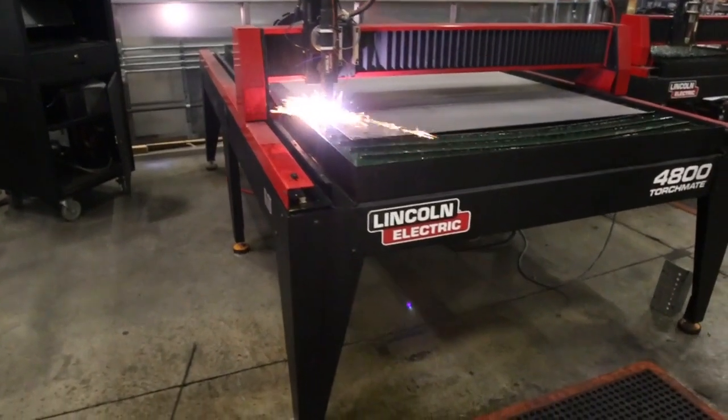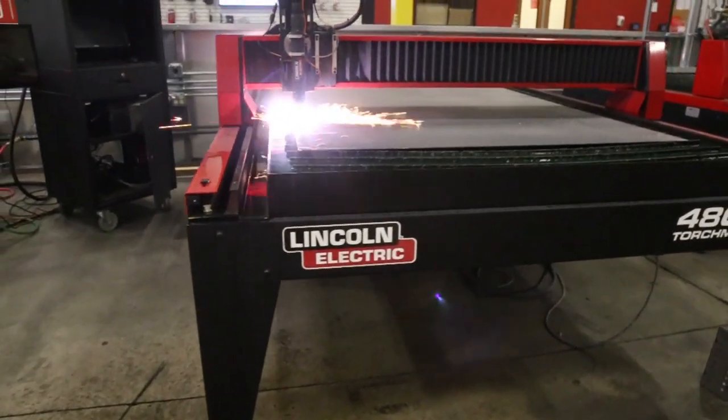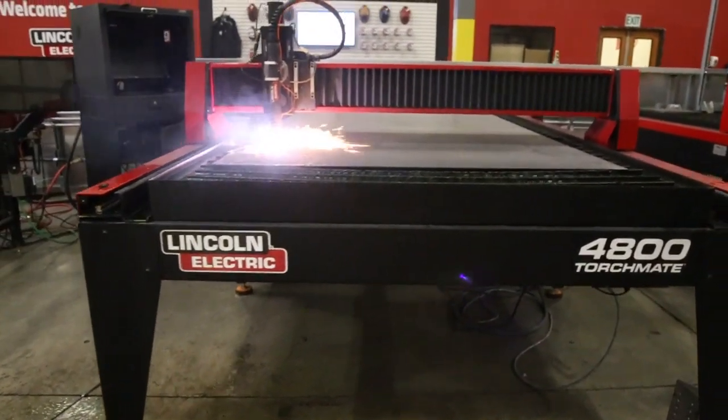Compared to other leading competitors, the Fluxcut 125 consumables last up to six times longer and maintain faster cutting speeds on a variety of materials.